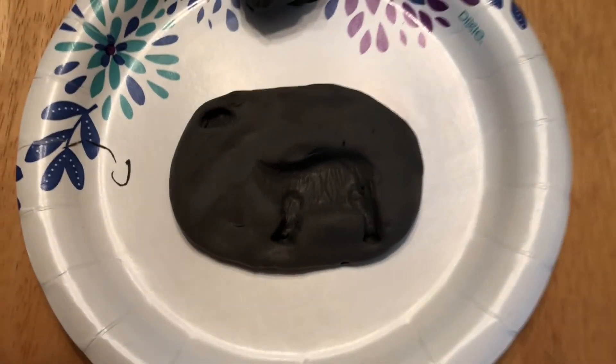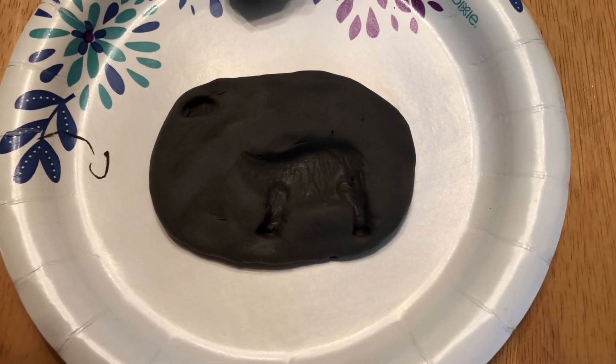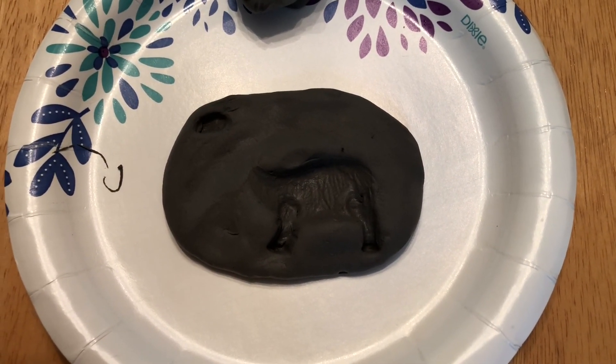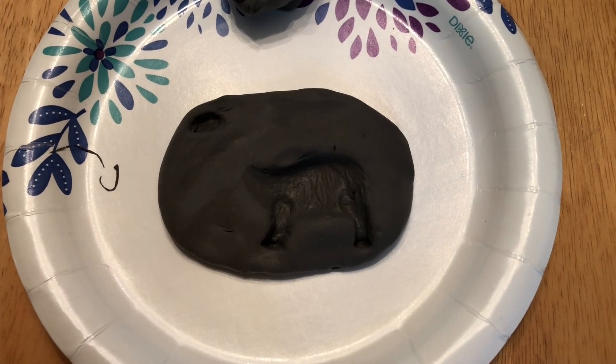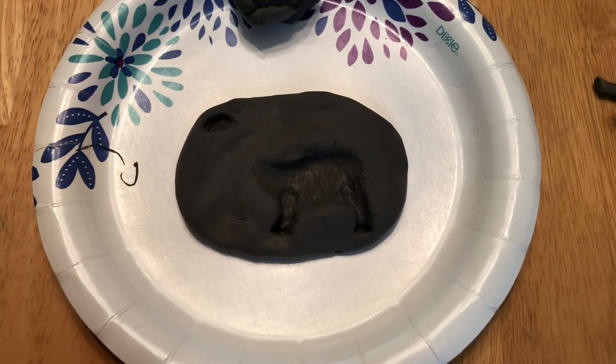Here is my completed imprint. You'll notice it's not of the whole dinosaur, but that's not unusual because it's very hard for an imprint fossil like this to capture what the whole animal looks like. I'm going to try my other one and see if it turns out a little bit better.